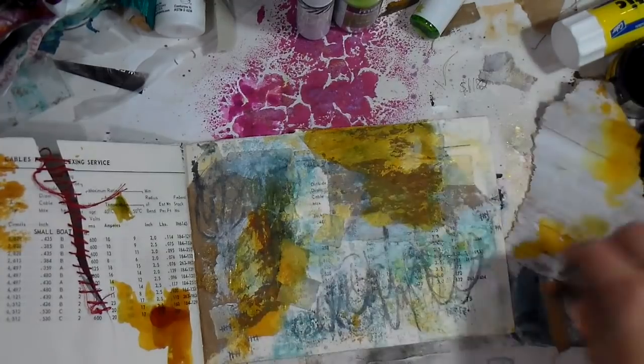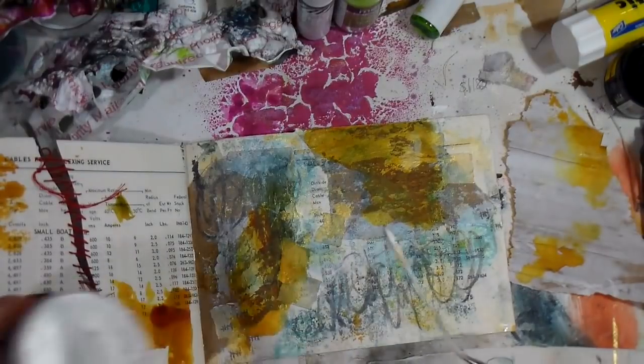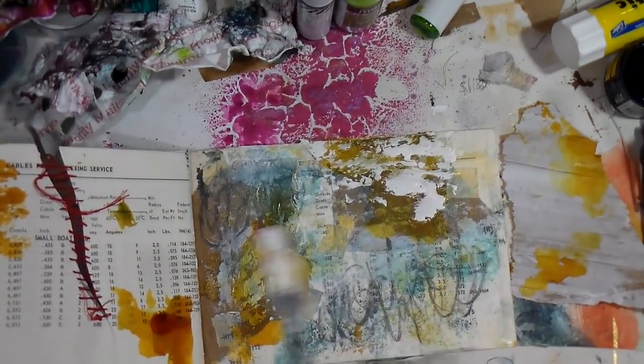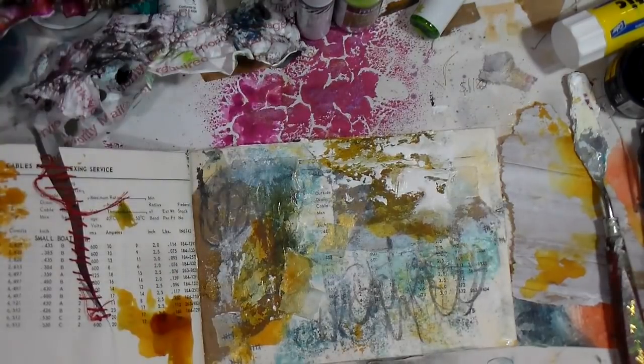I'm going back in with the brayer, just playing with the areas I like or don't like and getting a feel for it. You want to be light-handed whenever you're making these marks, so I'm going in ever so lightly with the gesso just to bring some of the lights back in.